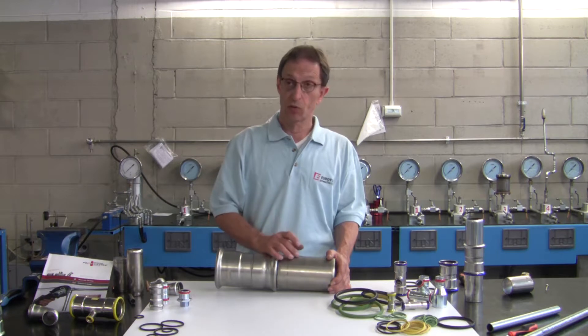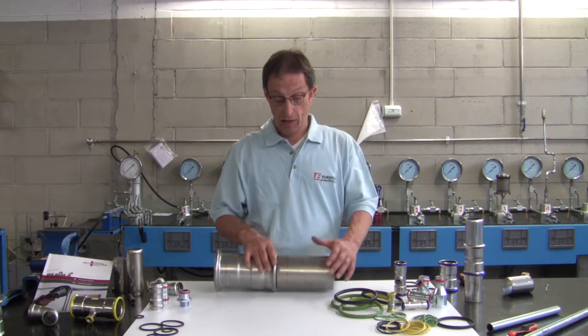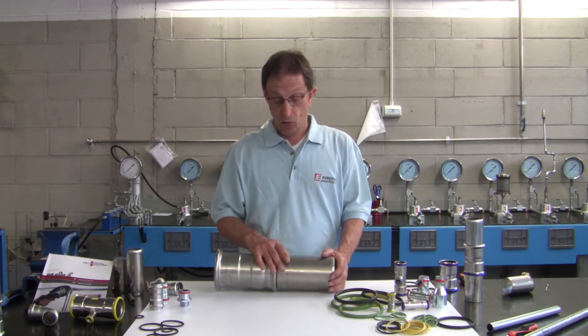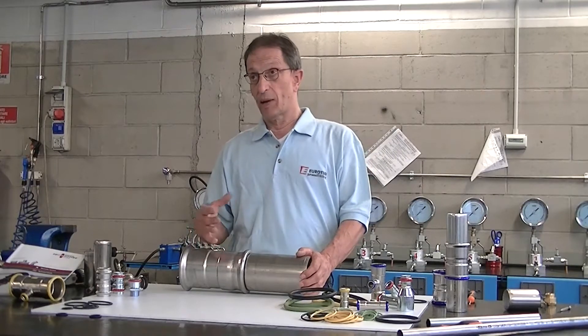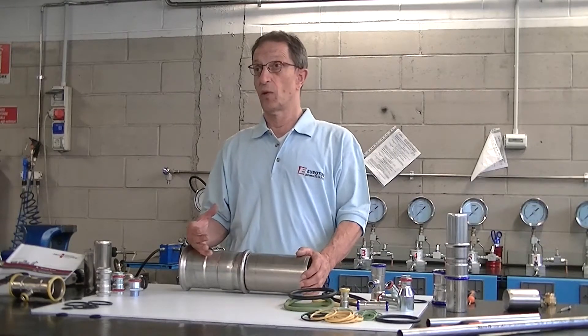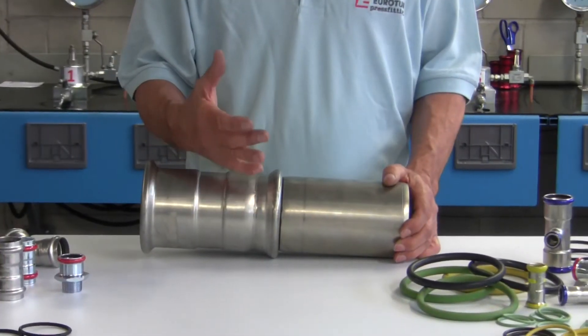The chrome oxide layer reforms more quickly with the oxygen present in the water compared to what is present in the atmosphere. If there are substances present that can react before the chrome oxide layer is able to reform, corrosion could be triggered.